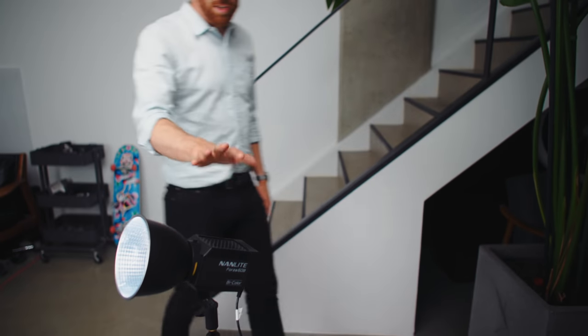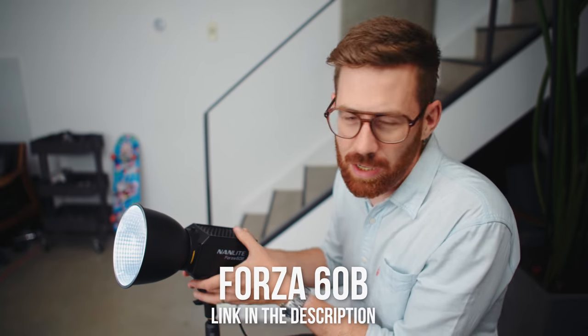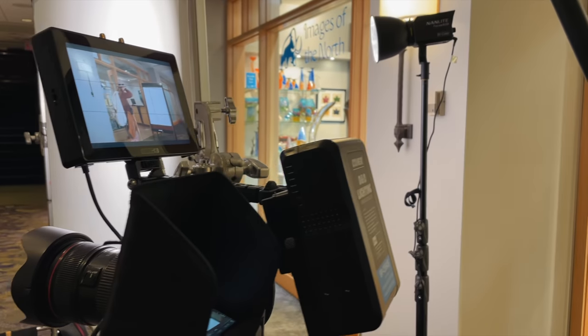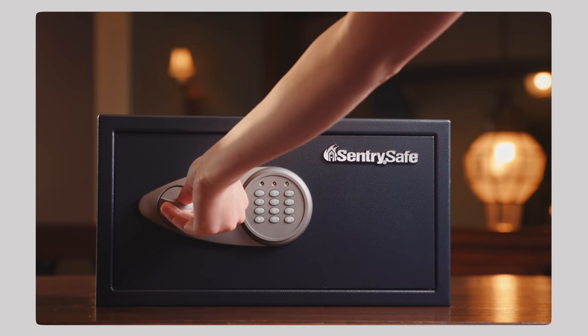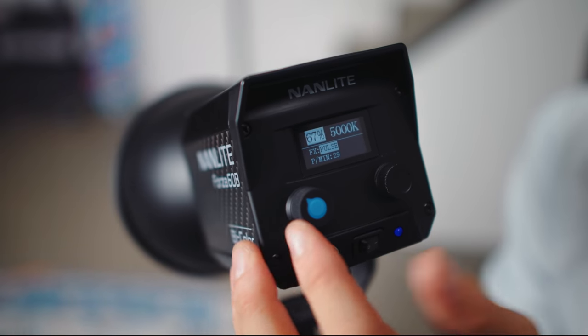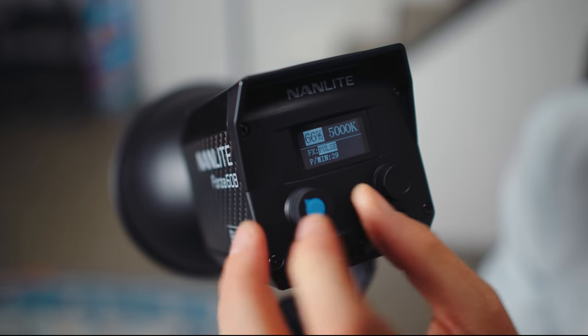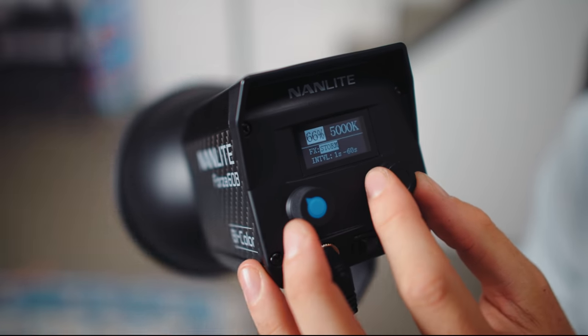This little guy was a very happy surprise for me. This is the Forza 60B, and I didn't expect it to do that much — I thought maybe it could be a hair light sometimes. But it's actually really surprisingly powerful for its size. It kind of reminds me of what a 120D from Aperture can put out — really really bright and really really small. It can run off batteries; you can get accessories to mount it on a V-lock or put Sony batteries on there. It does so much in this tiny little thing, and it's bicolor.